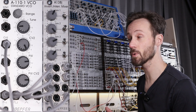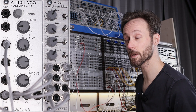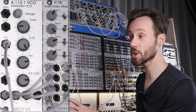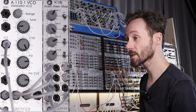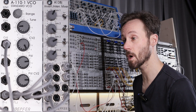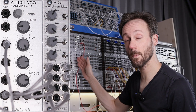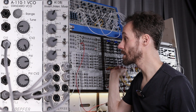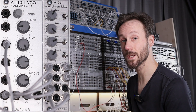Then we take the mixer and send it to the Moog Matriarch, which is transposing the sequence. The sequence is actually running from the Malekko Voltage Block, which is not only controlling the pitch of the sequence going into the standard VCO, but also controlling the left and right filter from the Matriarch and how much the filter envelope generator is opening. I'm also sending one channel through the Echophone by Make Noise, sending it back into the mixer to create a nice effect on the sound.